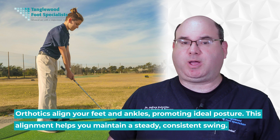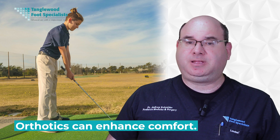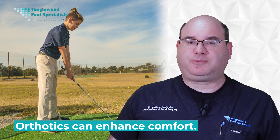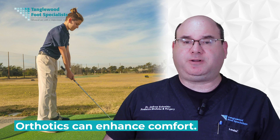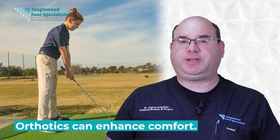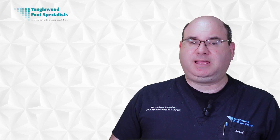You're less likely to sway or twist, which can throw your shot off target. Finally, orthotics can enhance comfort. Blisters, foot fatigue, and other forms of discomfort can distract you and disrupt your focus. But when your feet feel good, you can concentrate on your game. Custom orthotics aren't just about relieving foot pain — they can be a game changer on the golf course, enhancing your stability, alignment, and comfort, and potentially shaving strokes off your game.